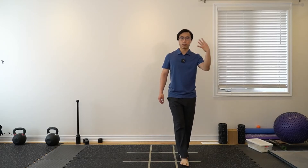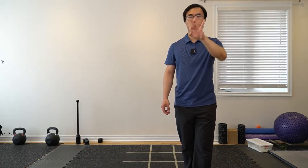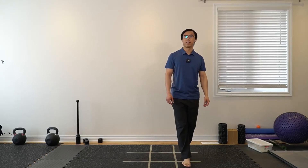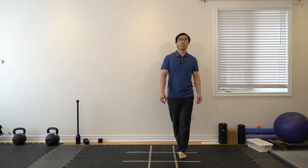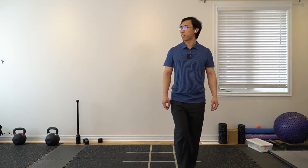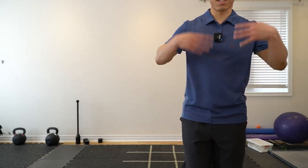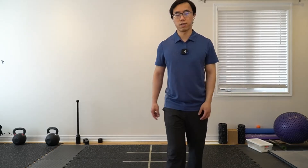Let's start counting backwards from 100 by 3. So: 100, 97, 94, 91, 88, 85, 82, 79... and so on. The idea is that in real life we're usually a little bit distracted, so we need to practice being able to juggle a couple of things at the same time — a little bit of thinking and a little bit of balance as well.